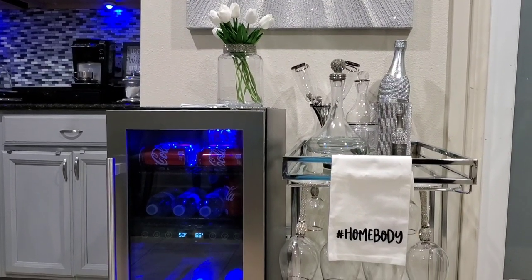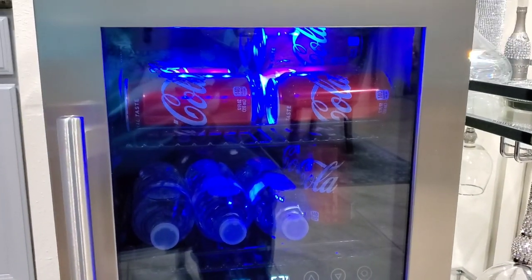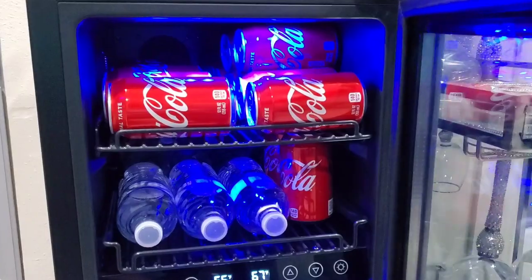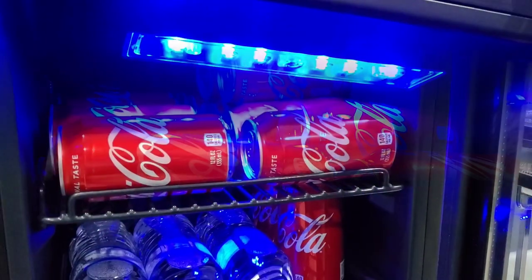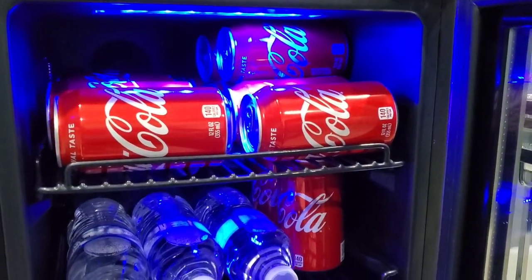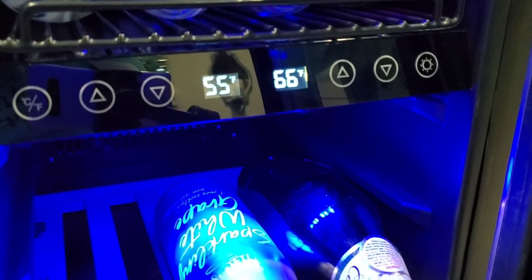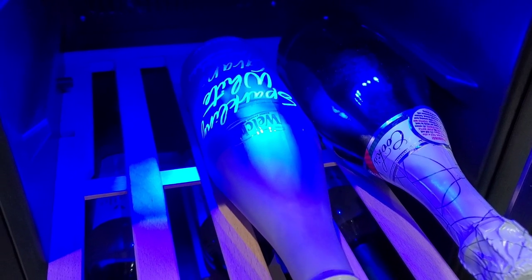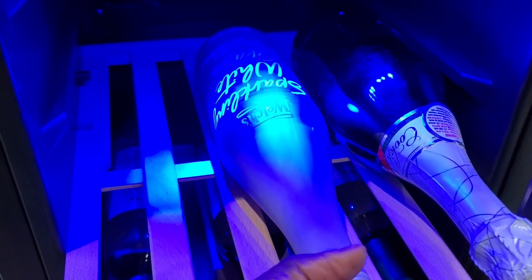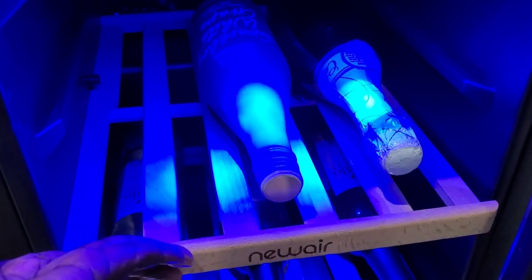Let me move a little bit closer so you can get some more details on the fridge. I'm going to go ahead and open it — as you can see, there's the blue lighting. I have Coke water at the bottom, some Welch's sparkling white grape juice, and champagne because I like making mimosas in the morning with orange juice. I just recently popped open a bottle of wine and I'm enjoying that tonight.